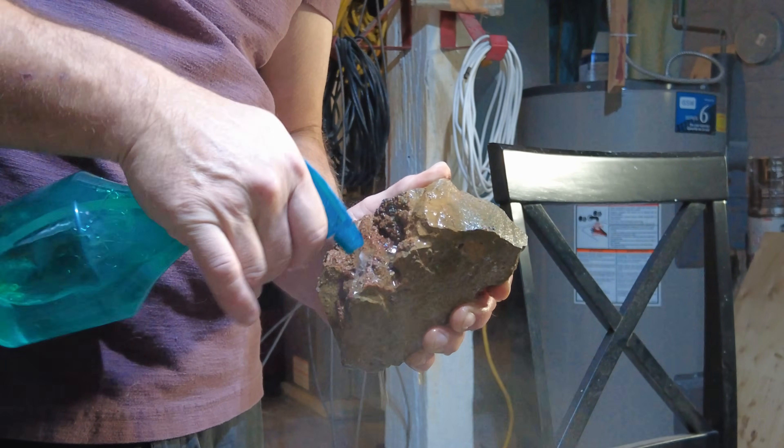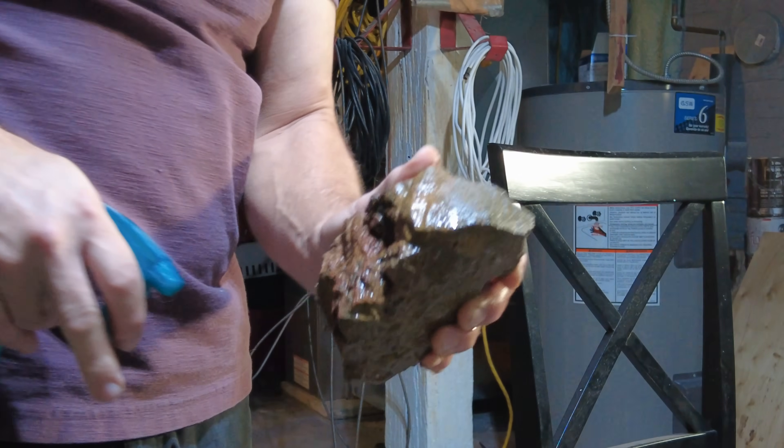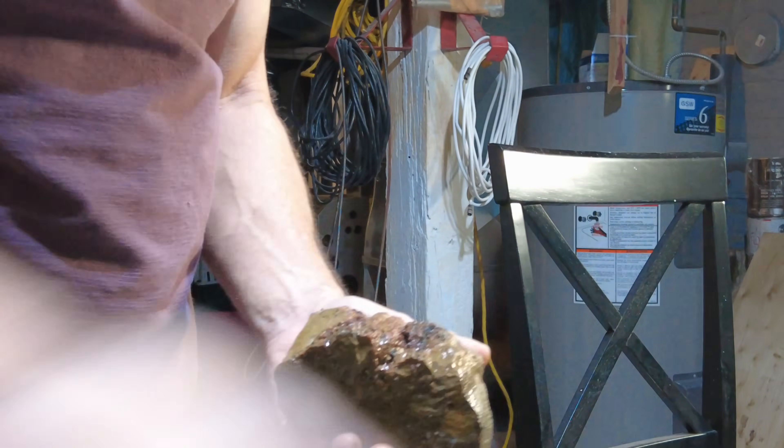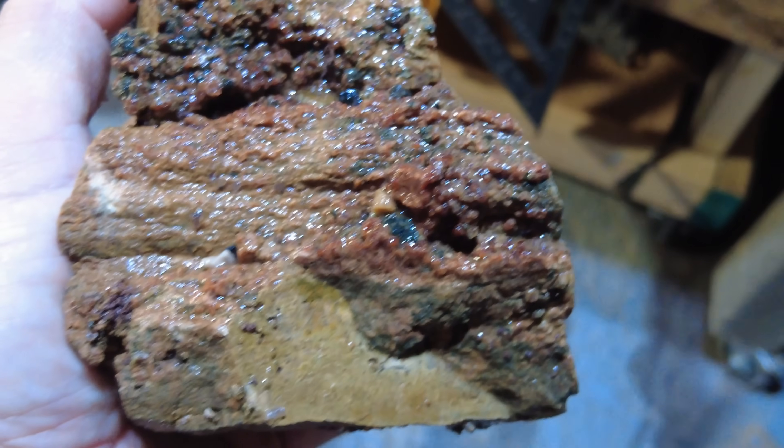If anybody knows anything about this stuff, let me know in the comments. Again, it's from the 620 Road Cut and it kind of looks like garnet to me.